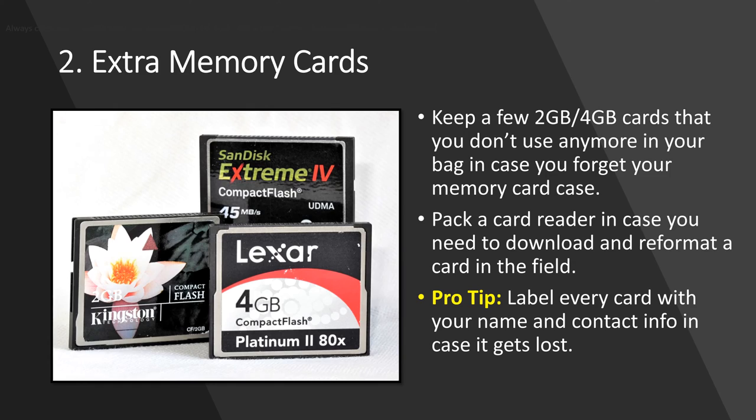Number two is extra memory cards. I'm sure most of you carry a memory card wallet and perhaps keep that in your bag at all times, but just to be sure, I would take some of those 2GB and 4GB cards you don't use anymore and permanently keep those stashed in your bag — just in the rare case you might forget your card wallet. It's also a good idea to take a card reader with you in case you're in the field for a day or two and need to download images and format the card to recycle it.